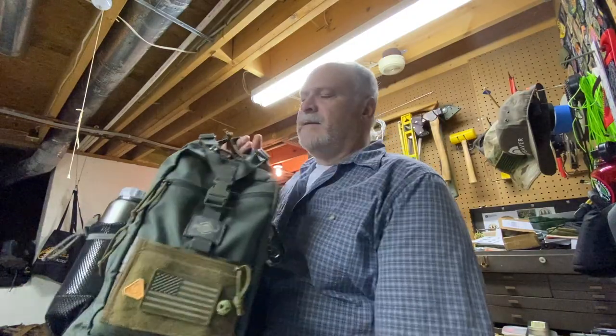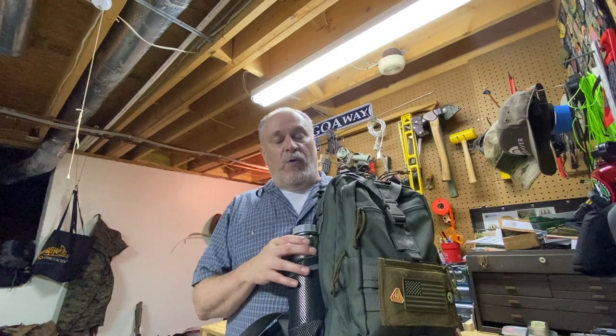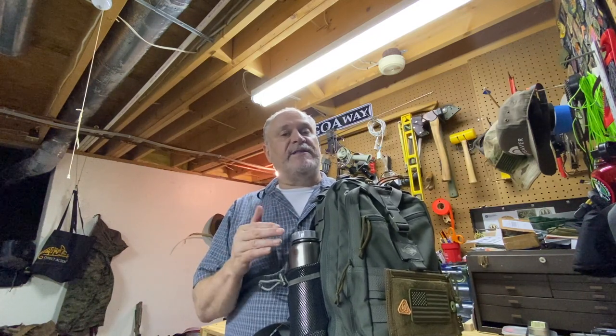Hey YouTube, welcome to The Prepared Wanderer — we're going to do a little backpack review today, so stick around. What I wanted to do is show you a backpack I just got not too long ago in a trade on a forum. This is the Maxpedition Pygmy 2. The Pygmy 2 has been around for a long time — this is not a new pack. I want to show you how I have it set up and why I think it's such a great pack, and then you can tell me what you think.